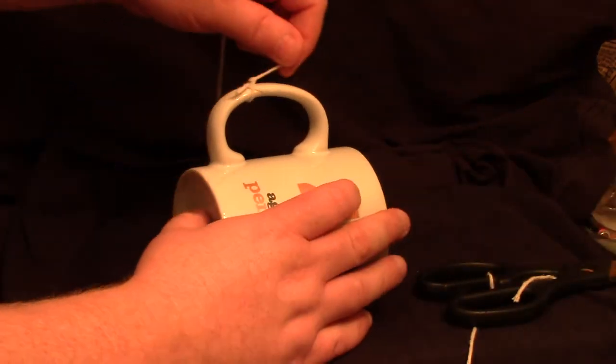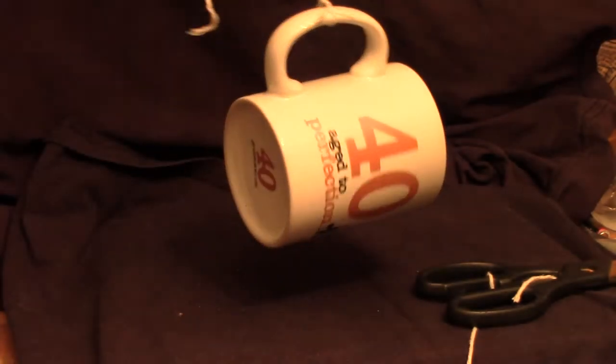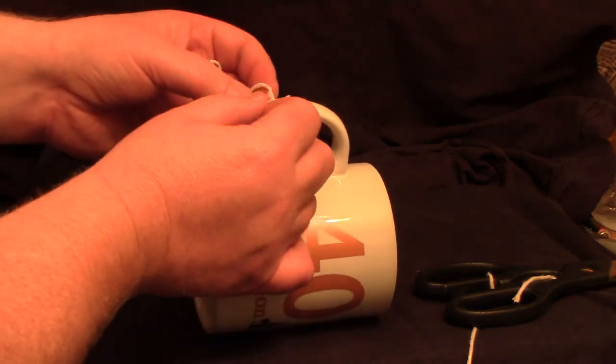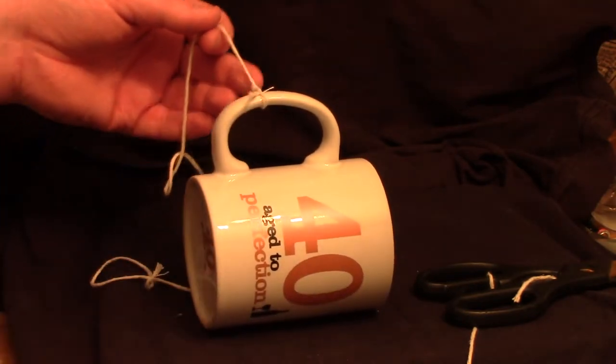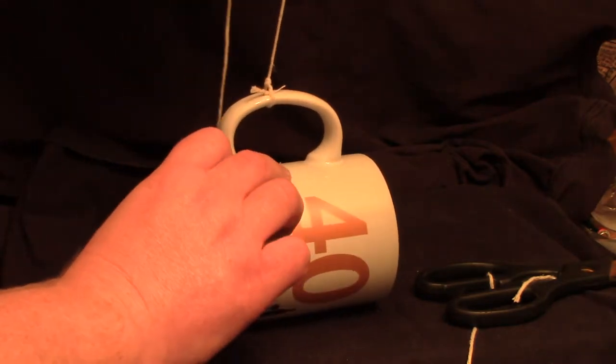We've gone a bit over the top here by using string but it's better to show you. And there you are — you get a decent straight pull. Now that's a half blood knot. If you wanted an even more secure knot you could do another one over the top of that one, but I've never had a need to use it myself. And that's a half blood knot.